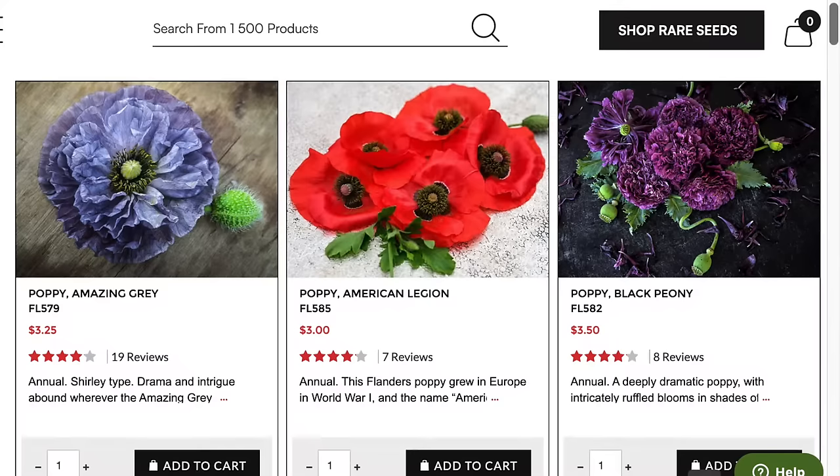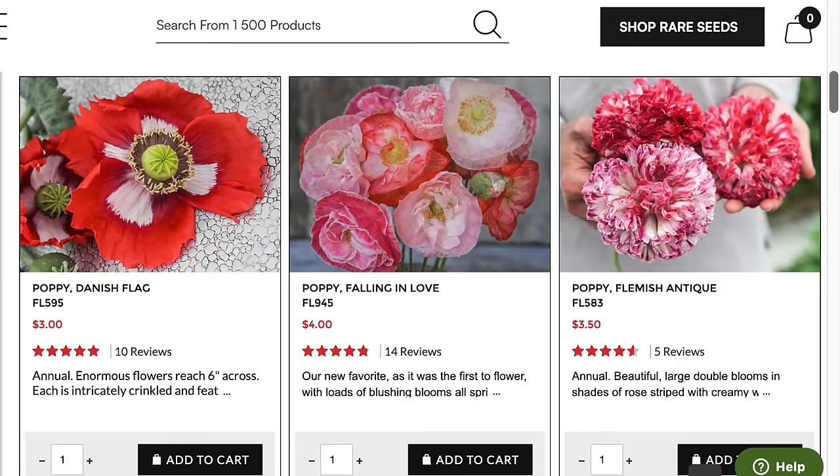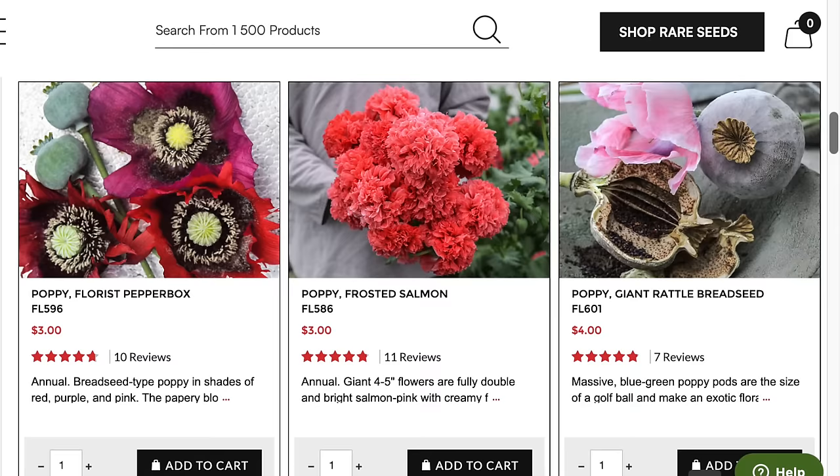Shirley double poppies are always beautiful. Hungarian bread seed is another one we're growing this year. And peony poppies — just go on Baker Creek Seeds and go to their poppy section and your mind will be blown.